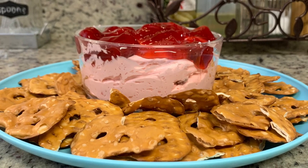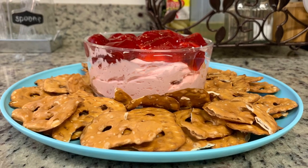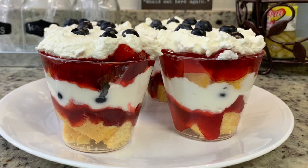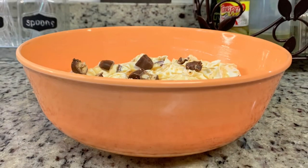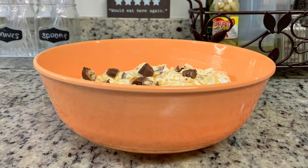Hi, I'm Megan and welcome to my kitchen. Today I have three easy and delicious summer desserts for you. These would be perfect for cookouts, potlucks, get-togethers for July 4th, Father's Day, Labor Day, or just any occasion at all. They're so incredibly quick to put together and delicious, so let's get into these recipes.